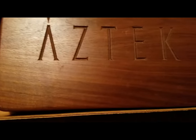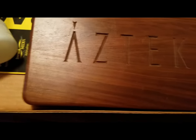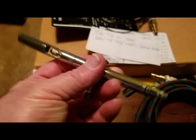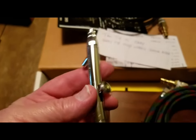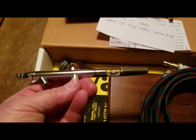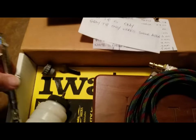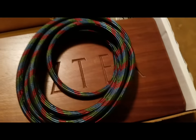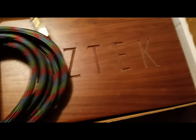Then about five years ago or so, I bought an Iwata Eclipse airbrush. This thing is really premium. Expensive too.